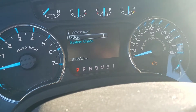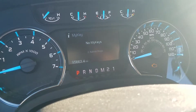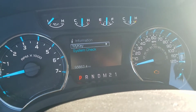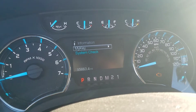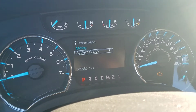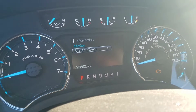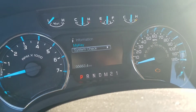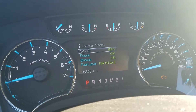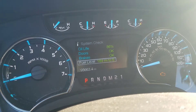Then you got your information. You got MyKey which you can set up for two keys — that way you can set it so your kids don't speed when they're driving the car. It gives you an audible warning that you're getting close to where it'll limit you. Then you got your system check which shows oil life, doors, and your fuel level.